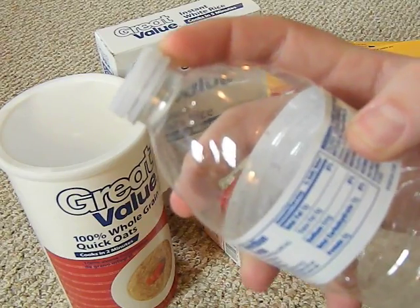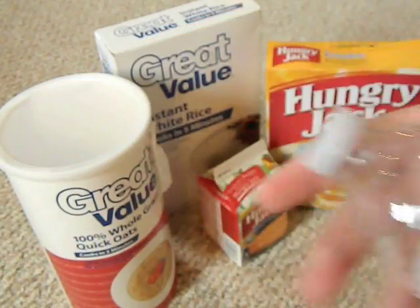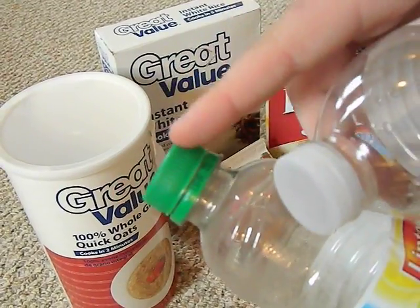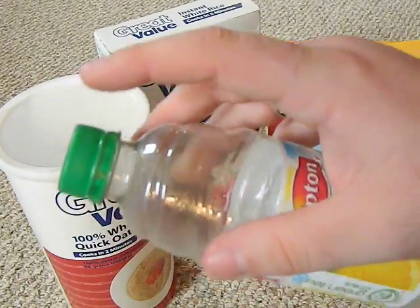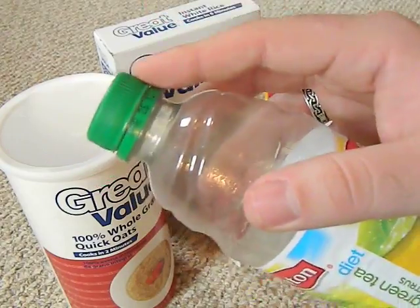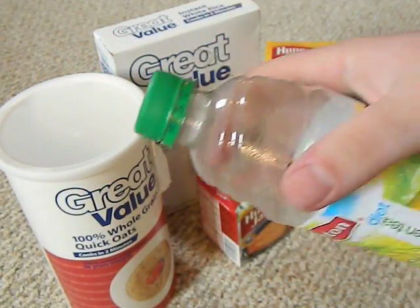These cheap water bottles are also food grade plastic, but I don't recommend using them because the small caps don't seal very well. Compare the cap size on a cheap water bottle versus a soda bottle — if you're going to use bottles, use ones with bigger caps. They have better threads and seal a lot better. You can also use two-liter or three-liter soda bottles, juice bottles — just make sure they have a very good lid that seals down tight.